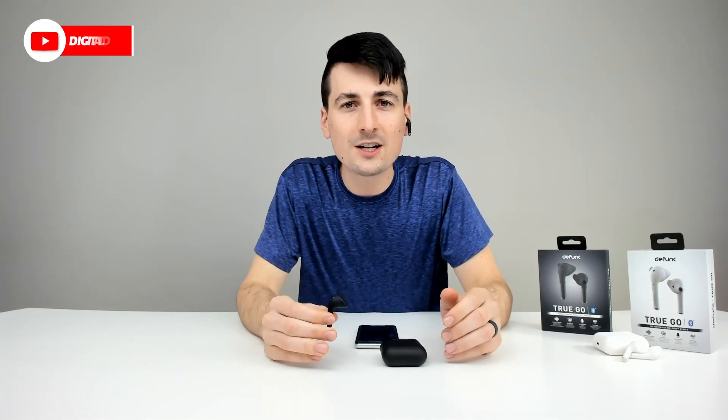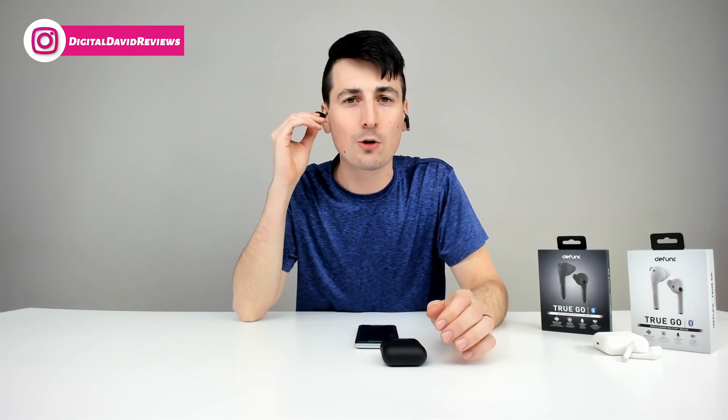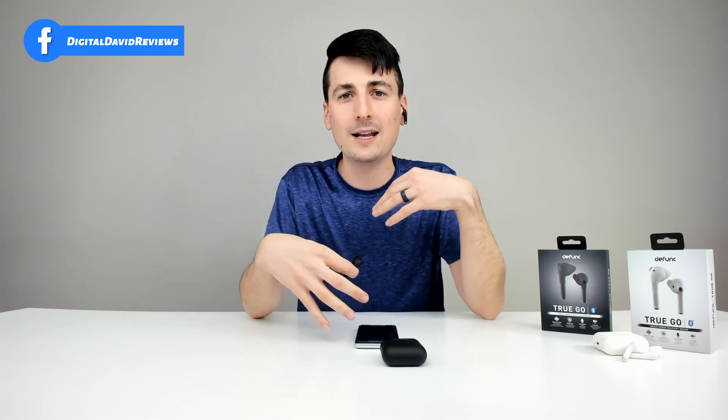Now let's stream some music and hear how they sound. I just finished streaming some music on Spotify and everything sounds really rich, really full, and I really like the bass. The bass is really deep and I'm just impressed for such a small form factor how clear and crisp the sound is. There were no sync issues between the earbuds or any delays or anything along those lines.